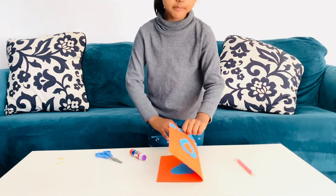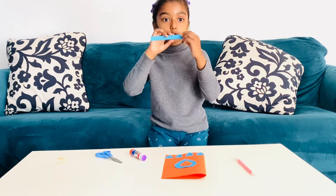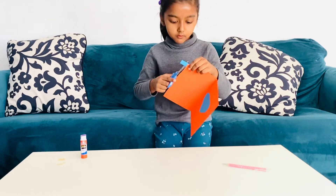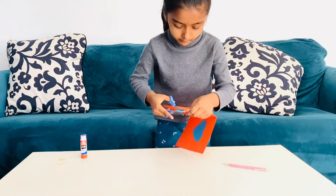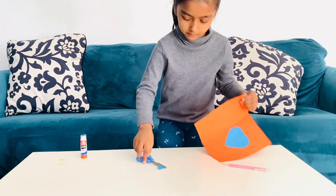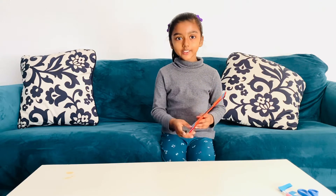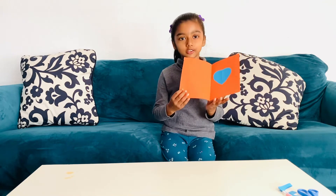Now, let's flip it back over and let's put this ribbon on. So, my card's ready. Look at it — it's so beautiful, right guys? Do you like it? Yes. Look at the inside, it also looks beautiful.